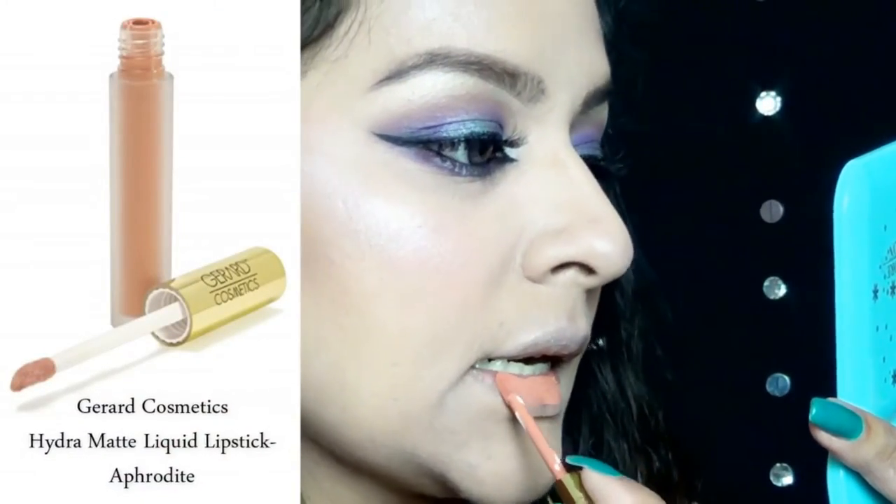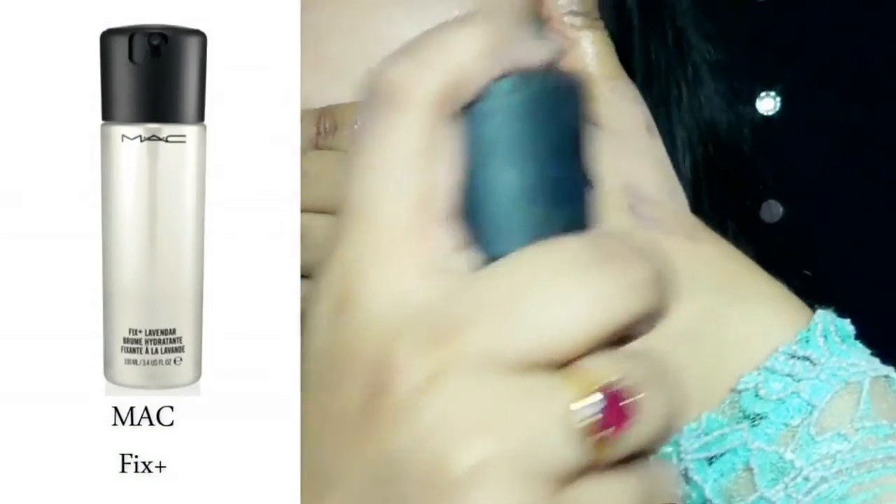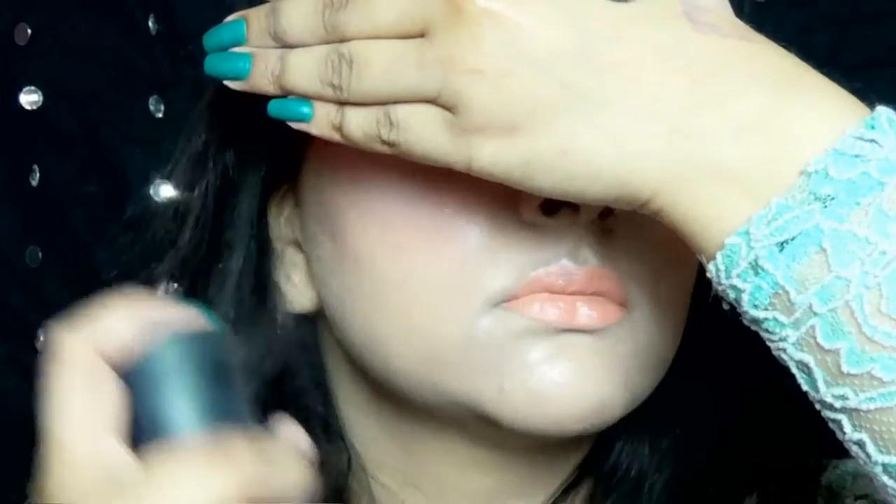For my lips, I picked up Gerard Cosmetics Liquid Lipstick in Aphrodite and applied it on my lips. Then MAC Fix Plus all over my face to get that dewy finish and of course you want that makeup to last all night. So yes, that completes the look guys.